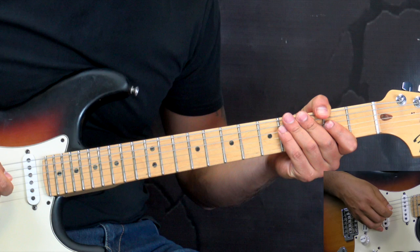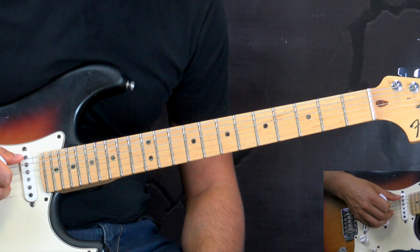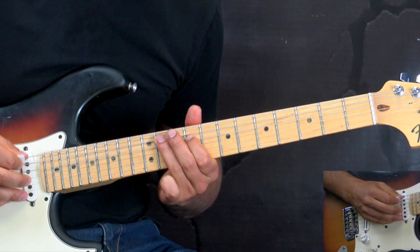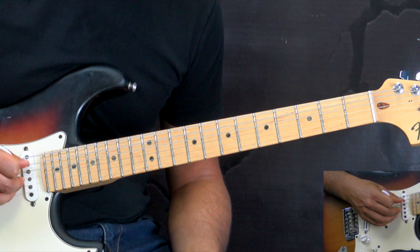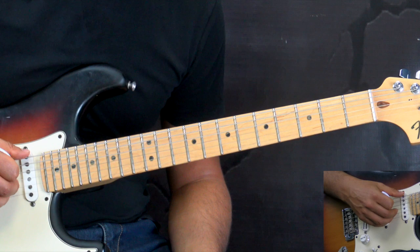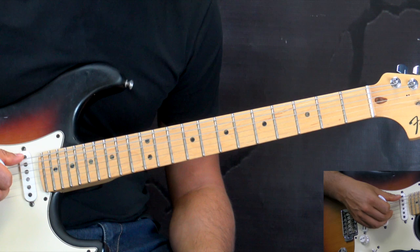So now we continue with the first verse. We have two guitars going on here. We're going to be concentrating mainly on the rhythm guitar and leave out the lead guitar for now. The lead guitar is just adding some ad-libs based on the C-sharp minor or E major pentatonic. One key thing to mention is that we're going to be playing in 3/4 — so we have three beats to a bar.